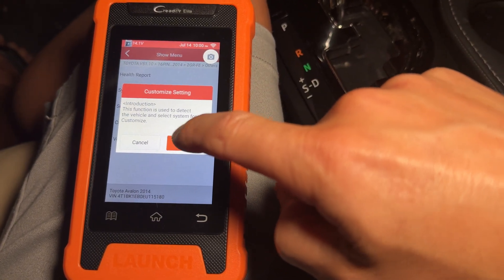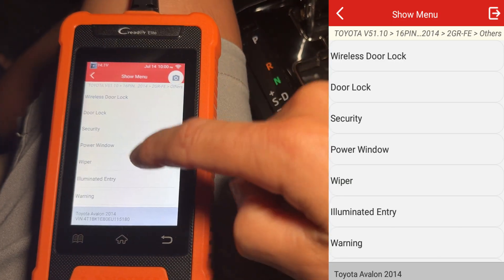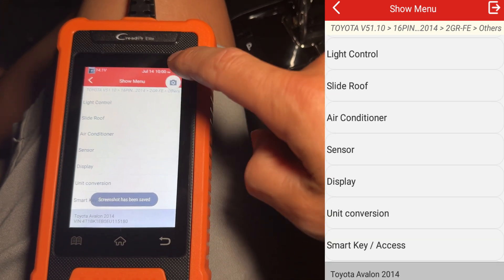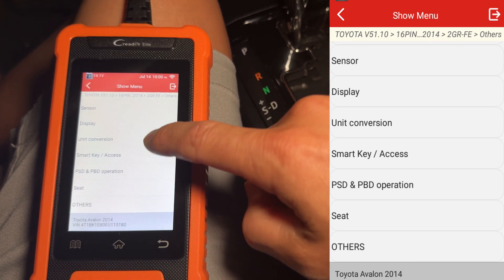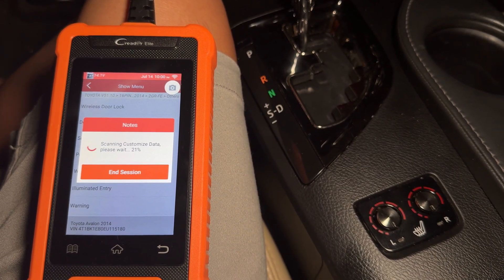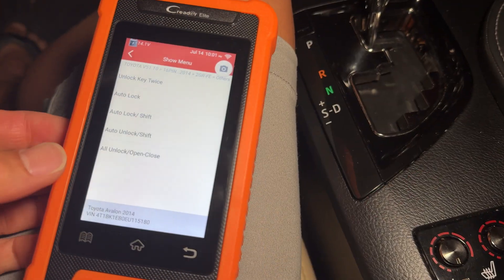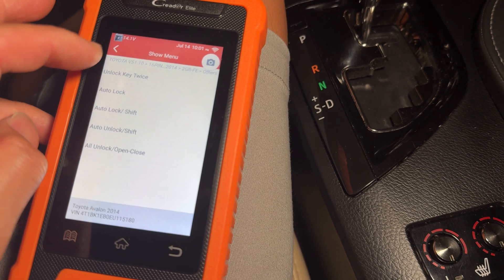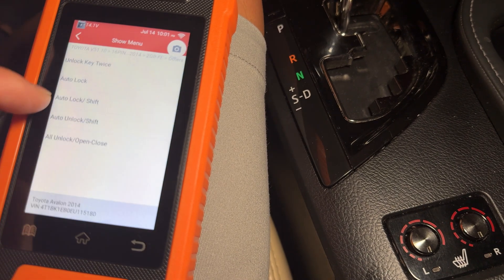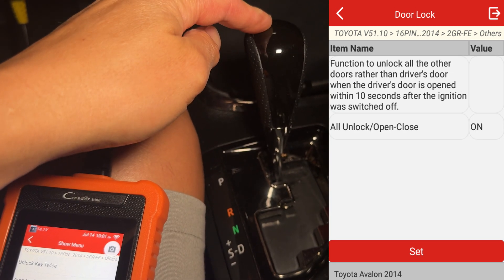Some of these options might not be enabled from the factory and you can enable them, like security systems and similar features. Here are all the different systems you can configure. For example, wireless door lock — a lot of this stuff you could also do through the factory radio and infotainment system menu. These are different settings for auto locking and the twice-key unlock. You can set the auto lock, shift lock, and door unlock behavior.